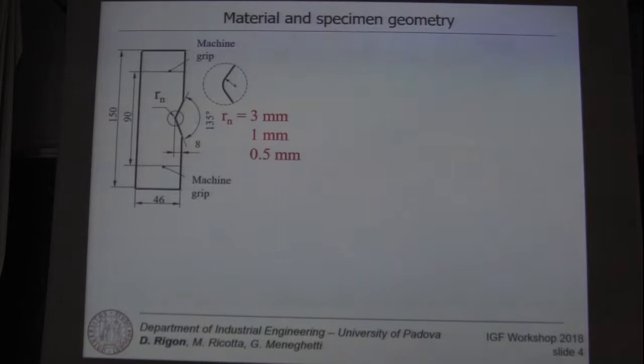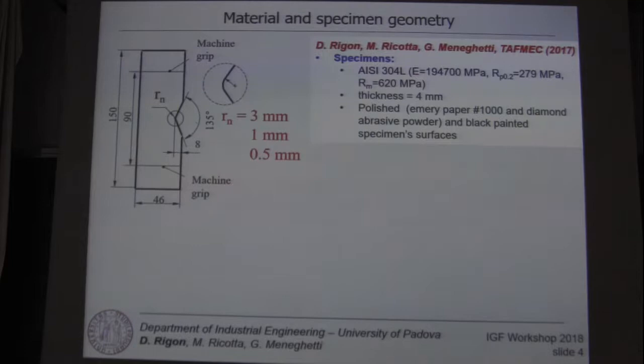Recently we validated this method also for severely notched specimens with a notch tip radius equal to 3, 1, and 0.5 mm. The material was stainless steel with a thickness of 4 mm.